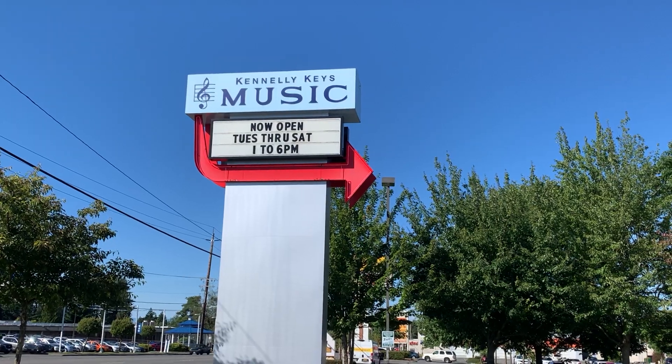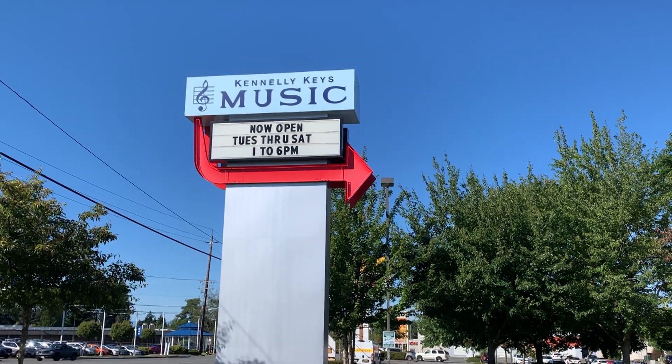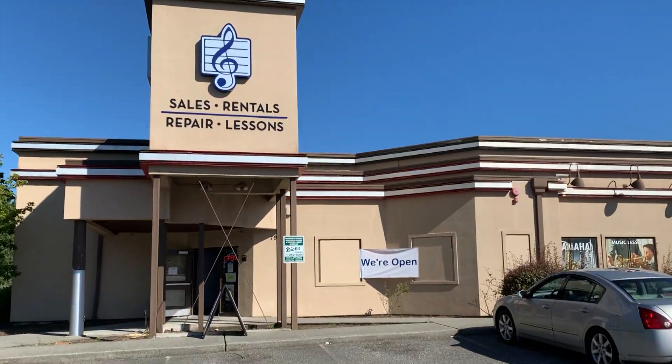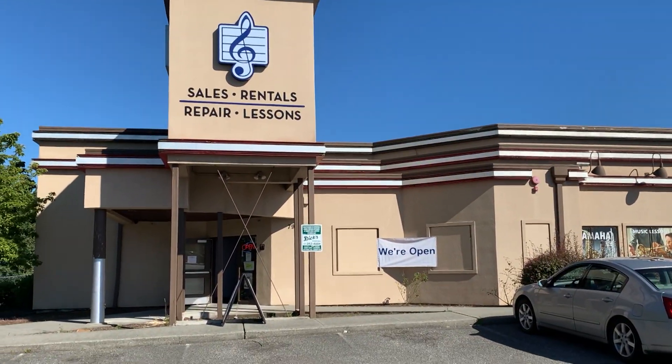It's a huge day in my world. The music store is open — yay! Almost four months.